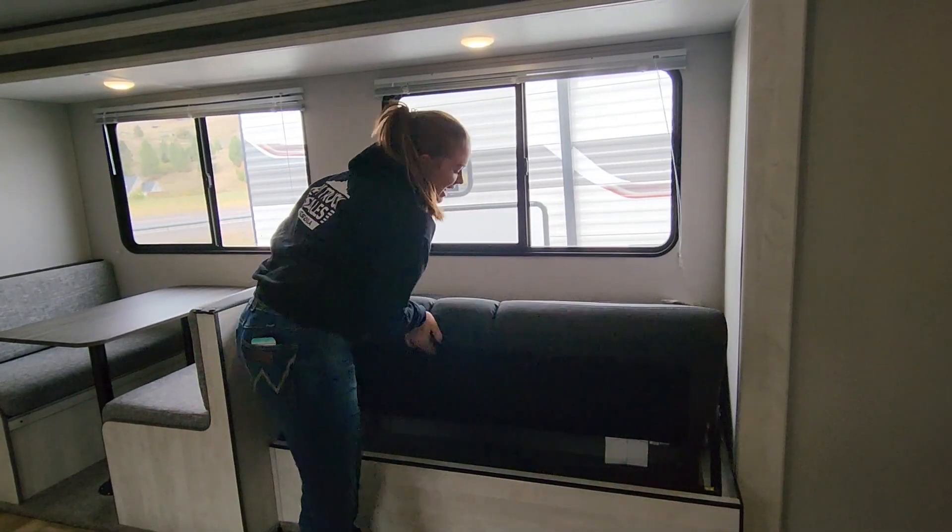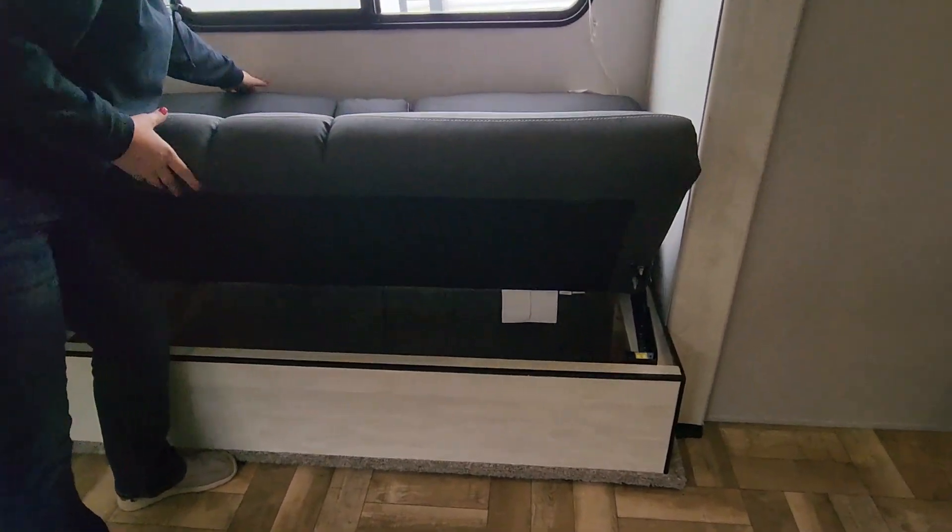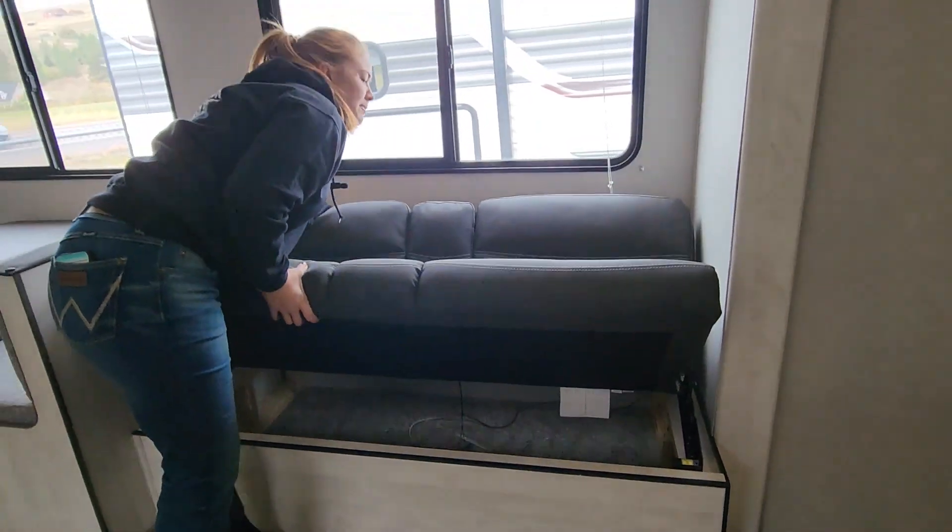The jackknife part of this couch converts into a bed that can fit an adult-sized person — I'm an adult. Along with this jackknife, you have storage underneath it, so you can put other camping materials that you may need.